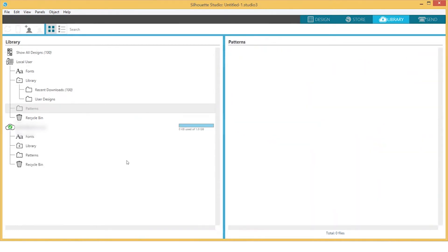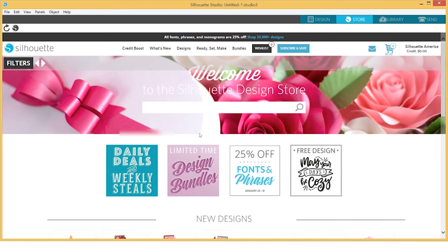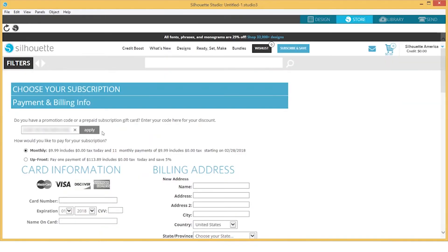To redeem your subscription, open the Store tab in Silhouette Studio and sign in to your Silhouette account. Once signed in, select the Subscribe and Save button found at the top of the page. Select the Payment and Billing Info section and enter the promotional code that was emailed to you when you successfully registered your new machine.